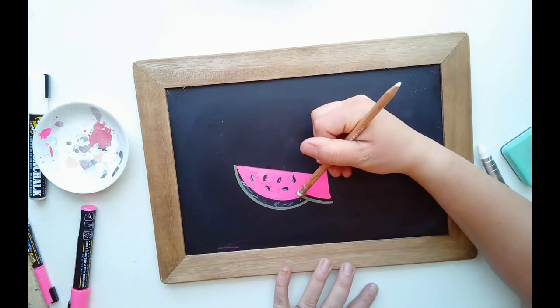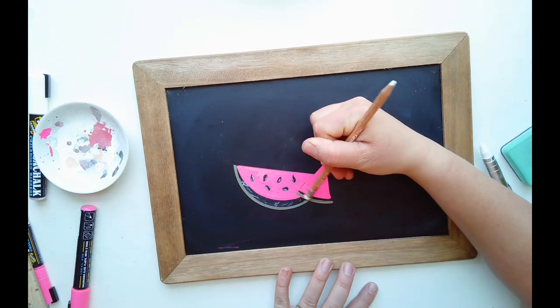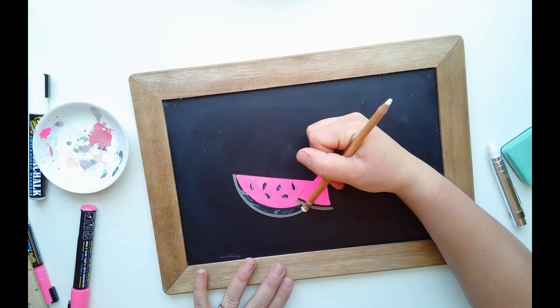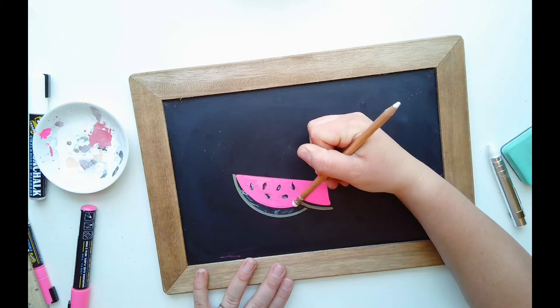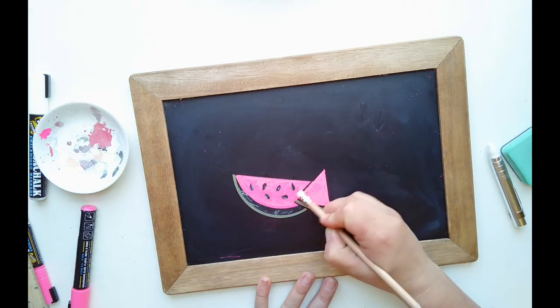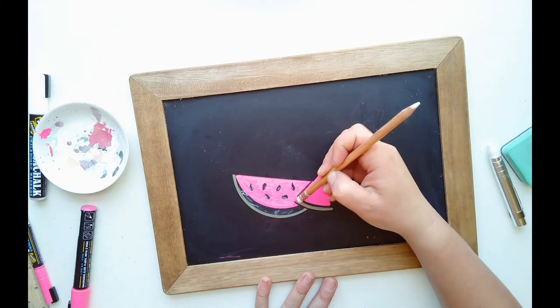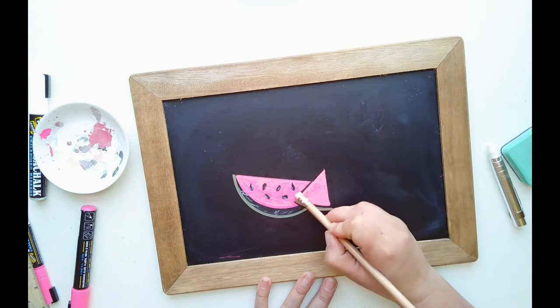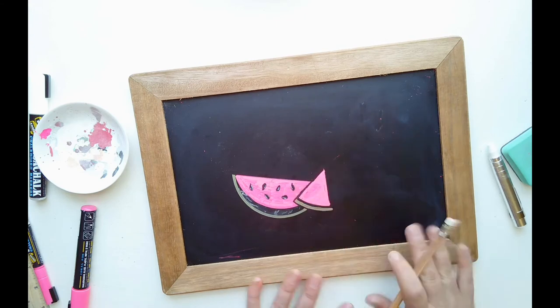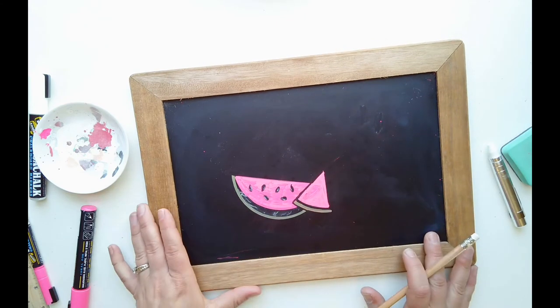Now that this is dry, use your eraser to come back and clean up the chalk marker in the areas you don't want it. Erase anything that's in between the rind, and also right underneath it — doing this creates the illusion of a shadow there and allows you to show depth, like this piece is in front of that piece.